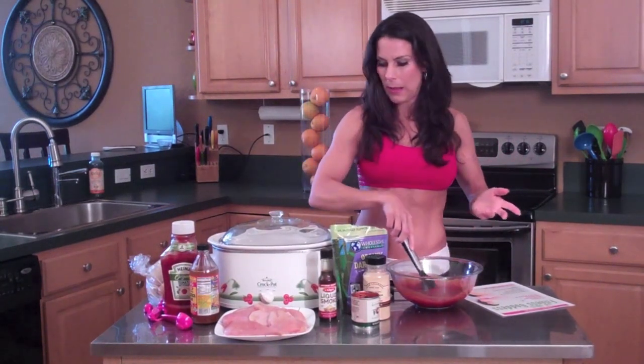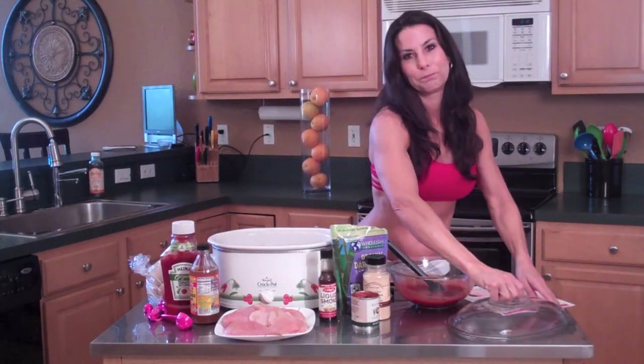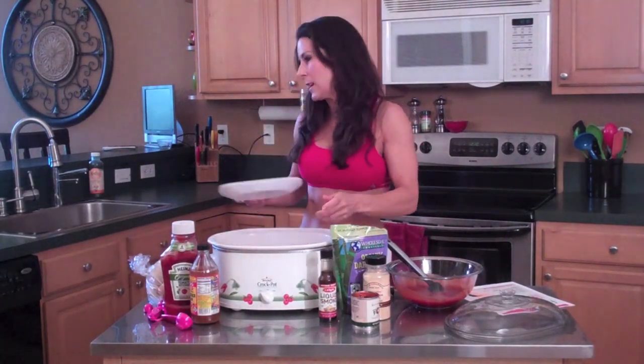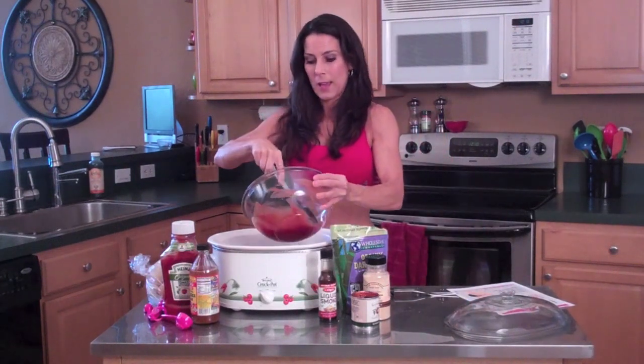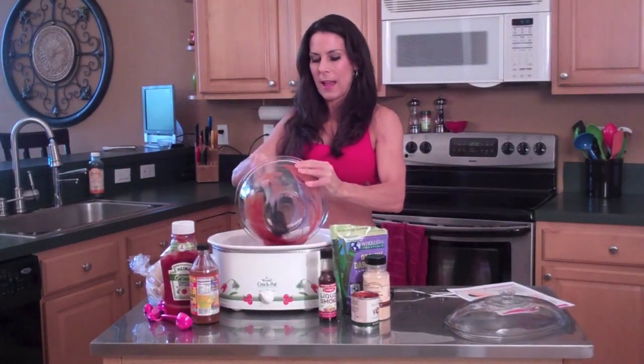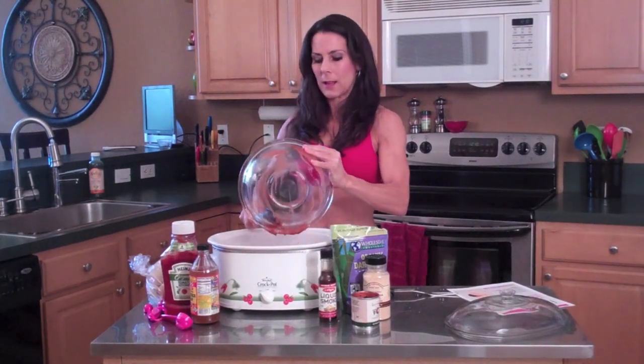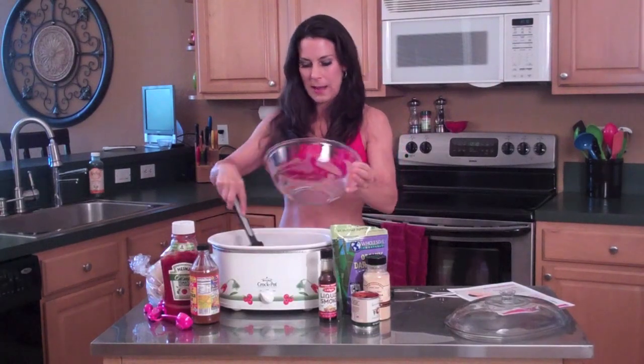Send me your recipe and we'll make it and put it on there. We're taking our chicken and dumping it in. This is great — the kids love this. Everybody loved it and they want me to make it again. I mix it up so it's covering the chicken and it's going to cook. That's our barbecue chicken.